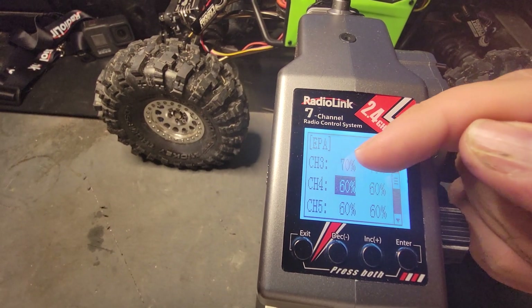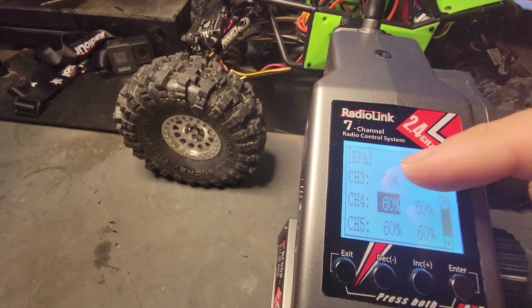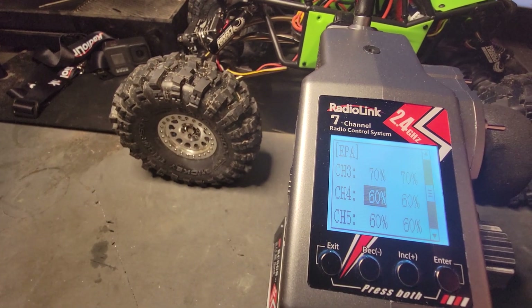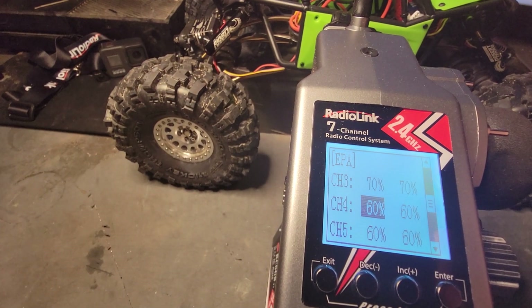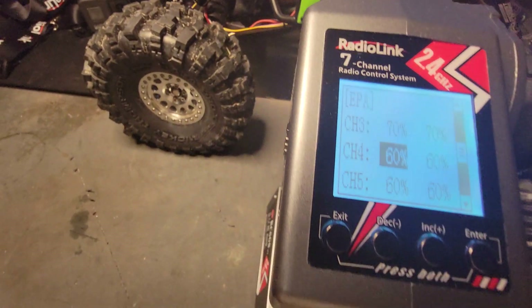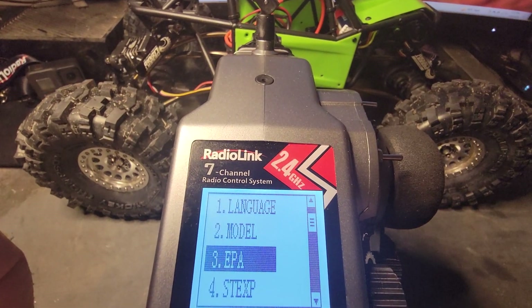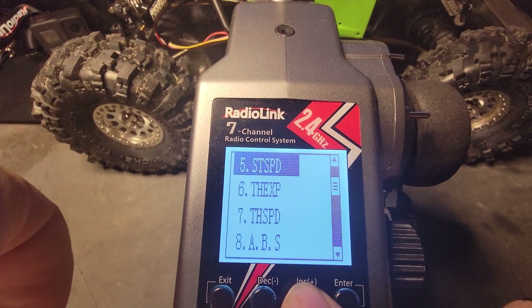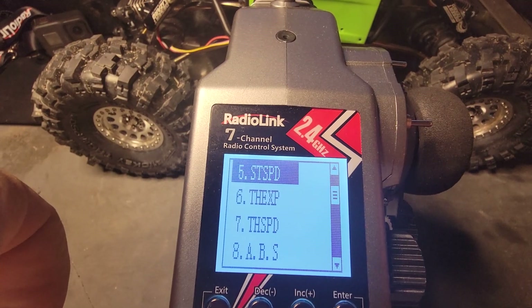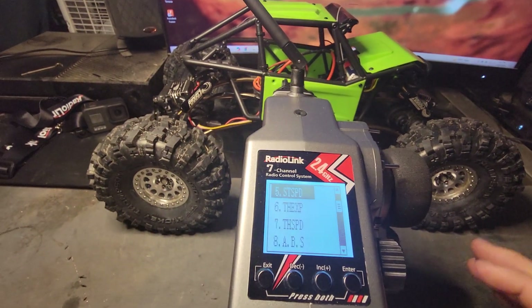It's also how you can set your slave servos — their extents and how much they'll actually steer. I think there's another setting that's actually meant for that, but it works really well in this setting. Those are doing good right now.